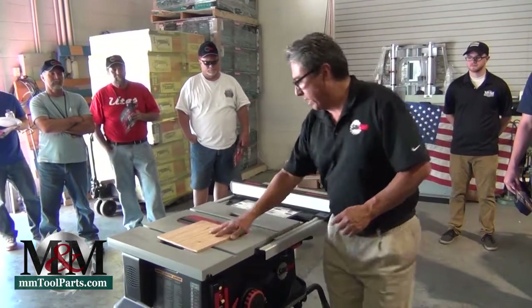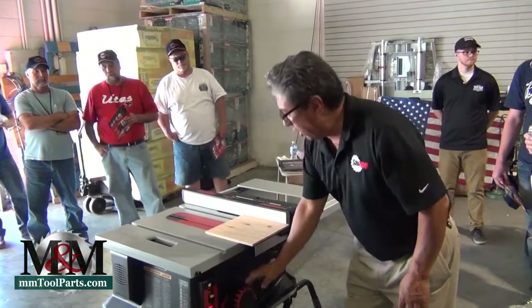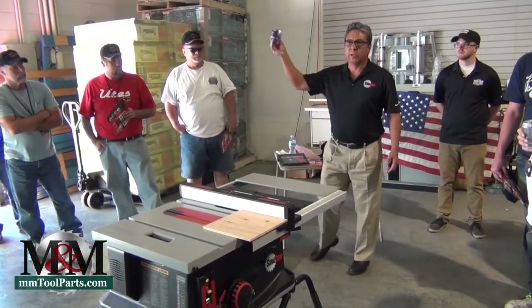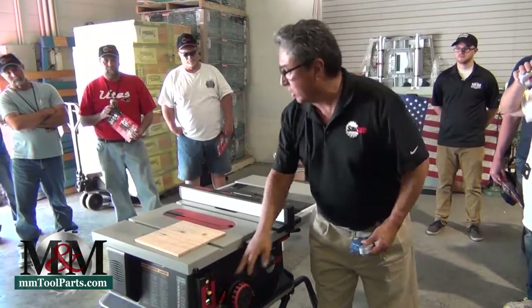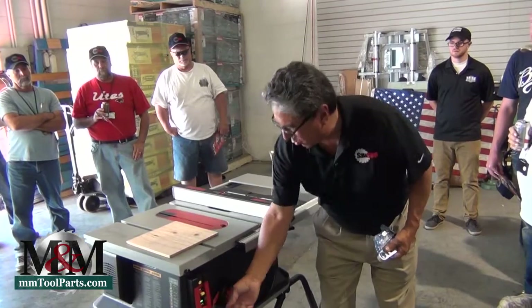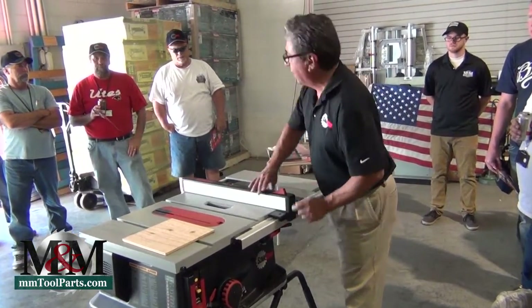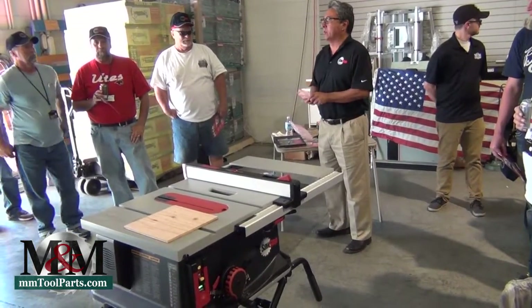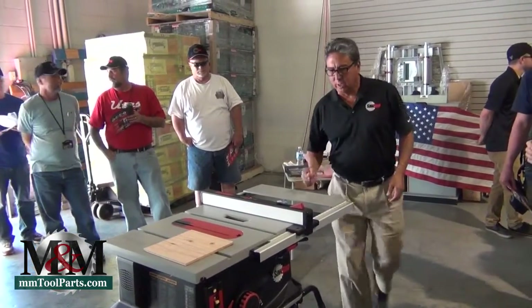I'm getting ready right here to show you how this works. When I power up the saw, it goes through a quick diagnostic check of the brake, checking to make sure the brake is working correctly. In a few seconds it gives you a green light on the switch box and you can turn your power on. If something isn't working right, the saw will not allow you to turn it on if the cartridge isn't working correctly.